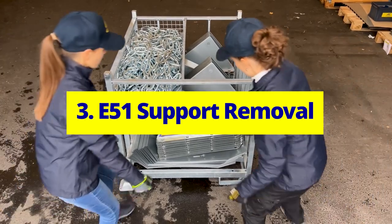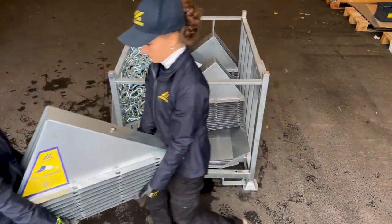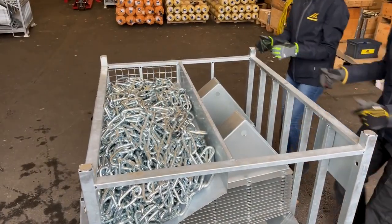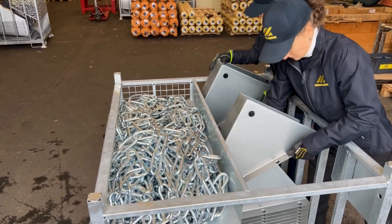E51 Support Removal. Start from the crate's rear short side and remove the first stack of E51 supports. Continue removing the remaining supports one by one, starting from the top.